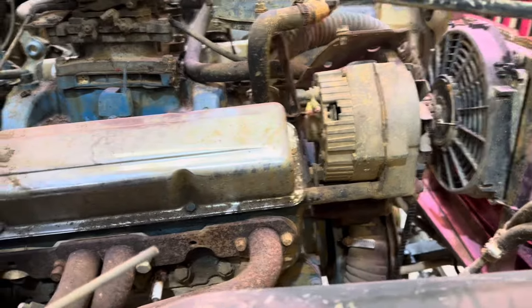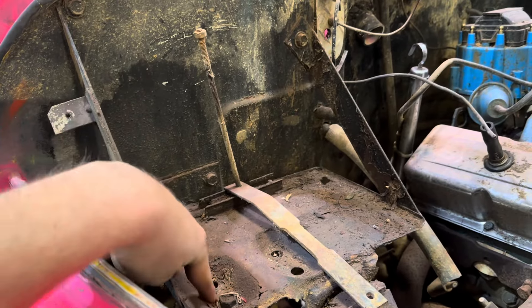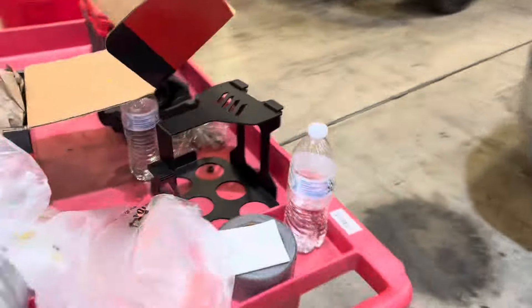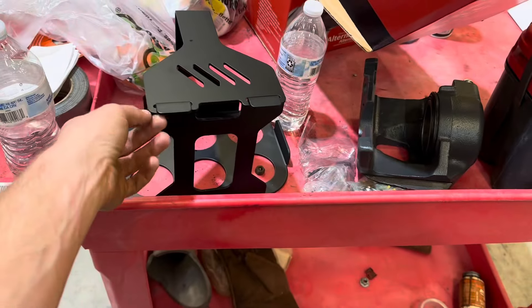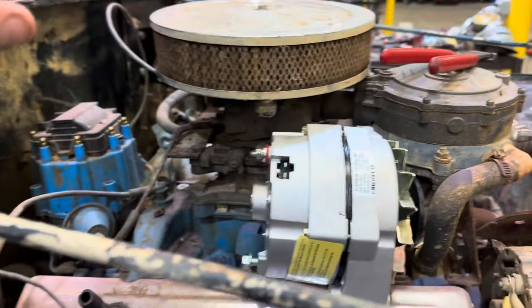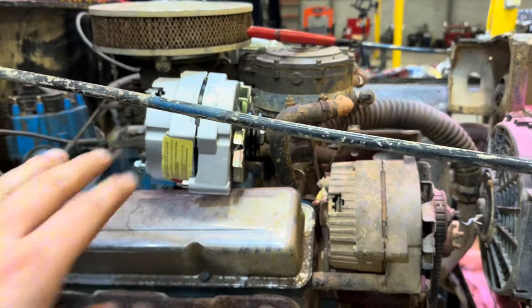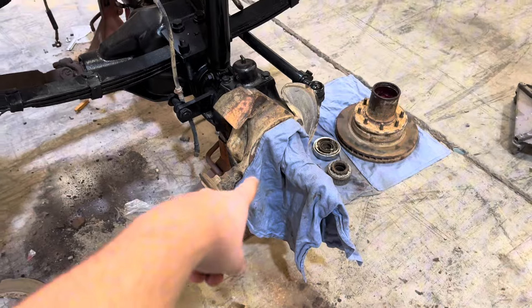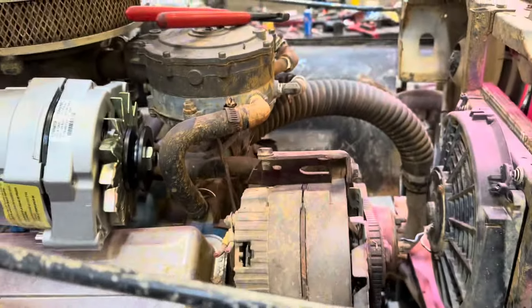I'm going to go ahead and yank this old alternator off and put a GM one-wire on — let's hope that goes well. Then we can get the battery. I'm going to unbolt this battery box tray and I'm probably going to cut the floor out of it, then weld it to the new battery bracket. Wow, that went on in a jiff — we should do that more often. Now let's get the battery box tray off. There we go, we got it out.